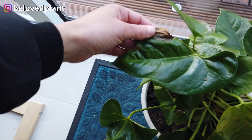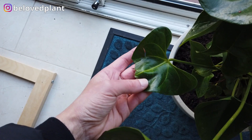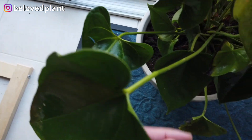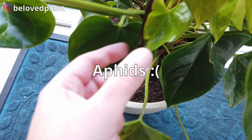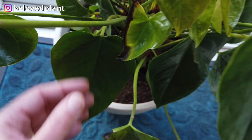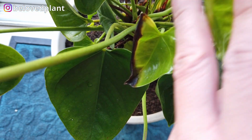You can see that many of the leaves are deformed — this is because of the bugs. New leaves will be only half-grown: half of it grows and the other half doesn't. The reason being the bugs.